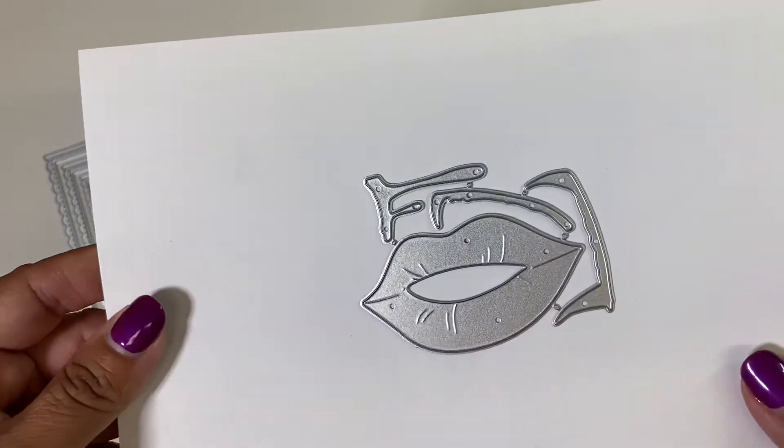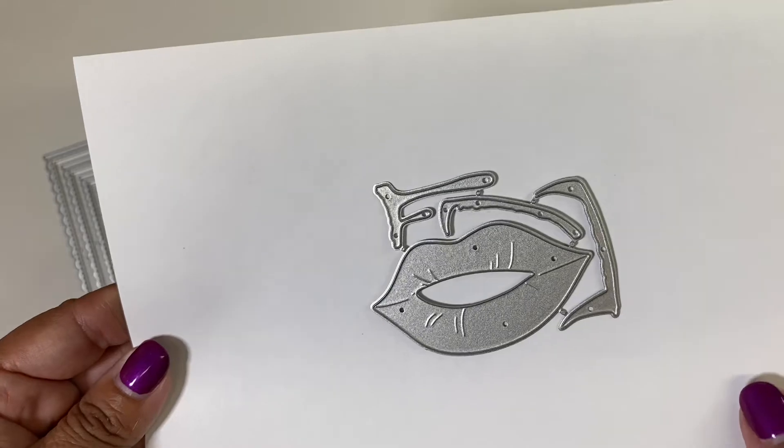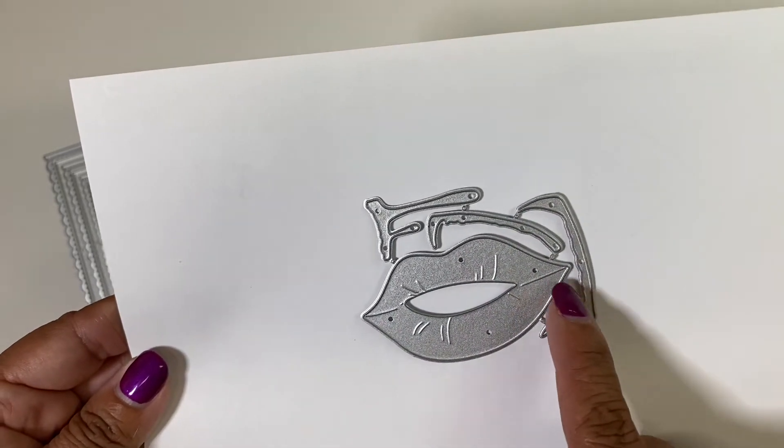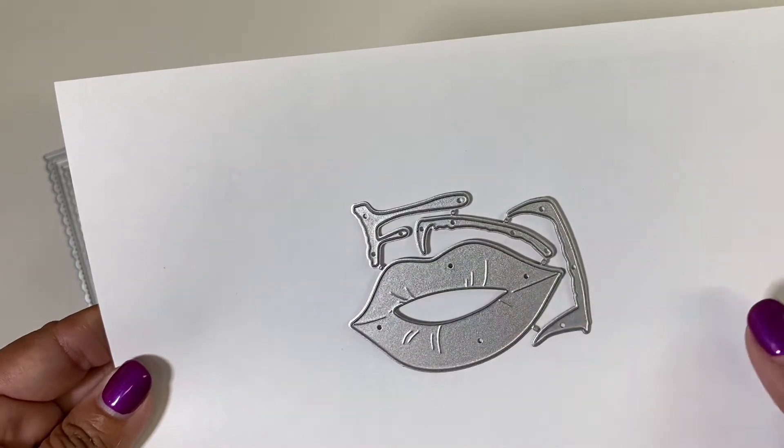Here is the last die set and this is called Vampire Mouth. This is the mouth and here are the teeth — this one goes on top and this one goes on the bottom, and right here it has the blood that's dripping.